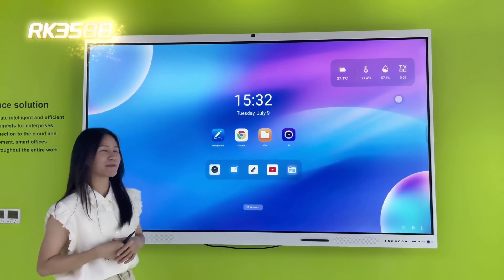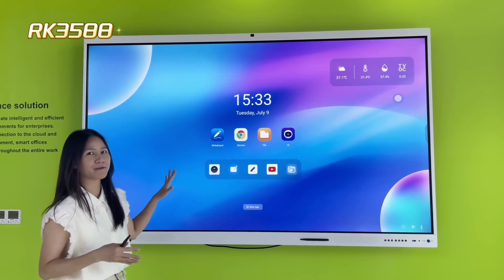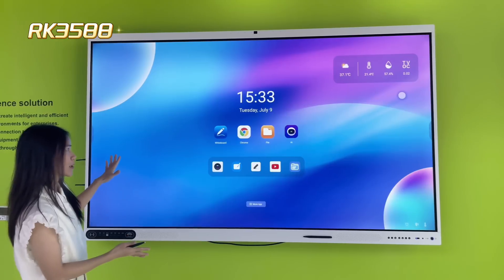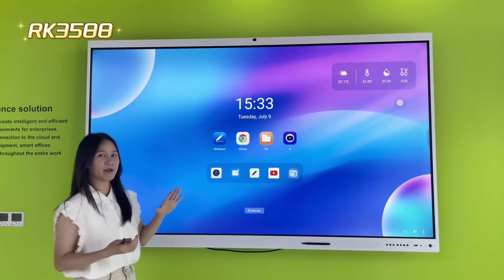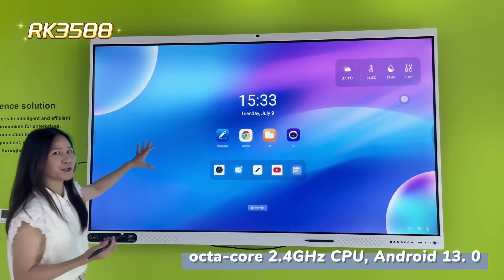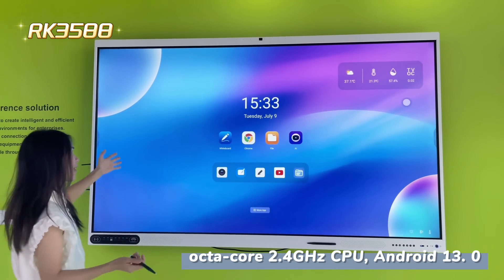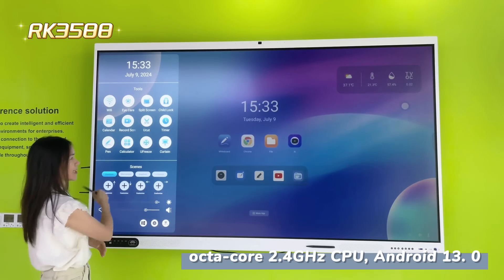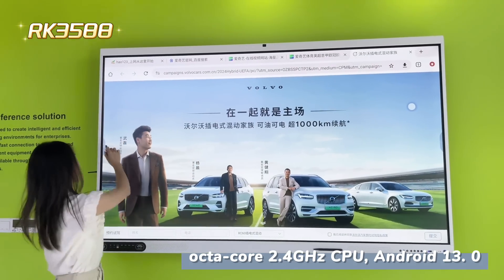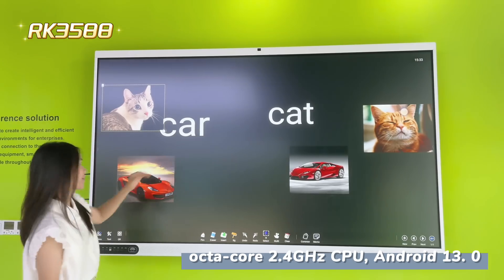Hello everyone, today I'm going to give you some information about our new product, the RK3588 interactive display with real touch. This product features the Rockchip RK3588 octa-core 2.5 GHz CPU, making it very smooth. You can get into any application without any lagging — it's very smooth.